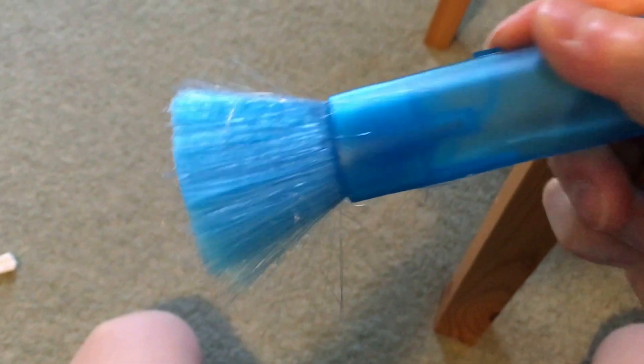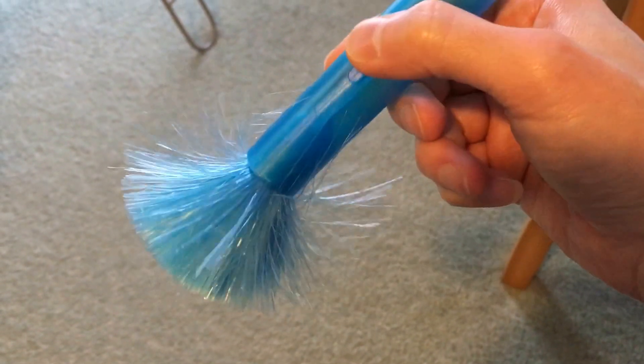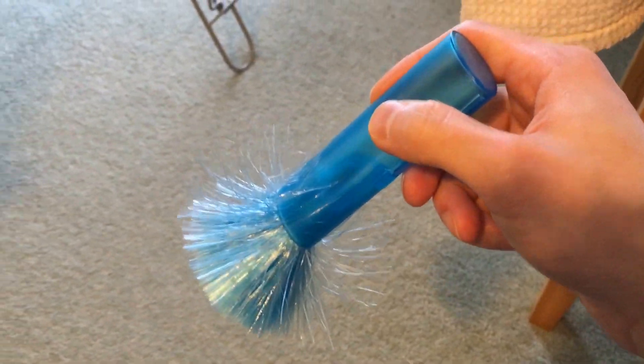I'm going to demonstrate now using this static laptop cleaning brush that uses static attraction to remove dust from surfaces. As you can see, I'm charging the brush up now to the point where all the fibers are repelling each other and they're all standing up like that.